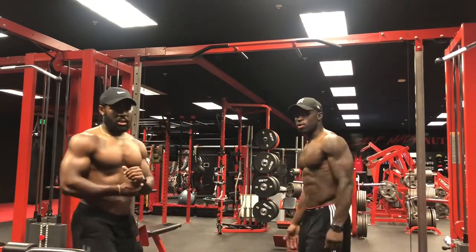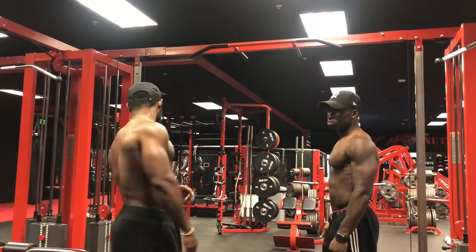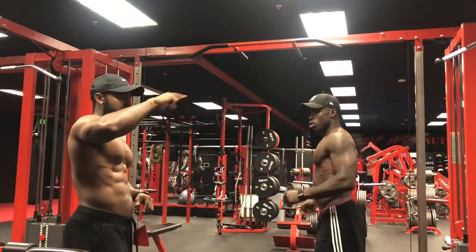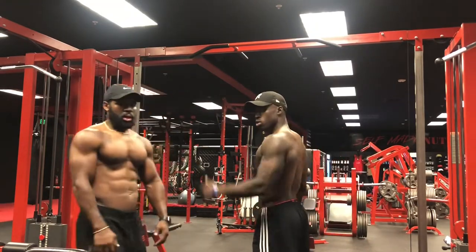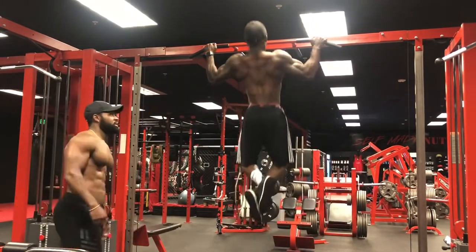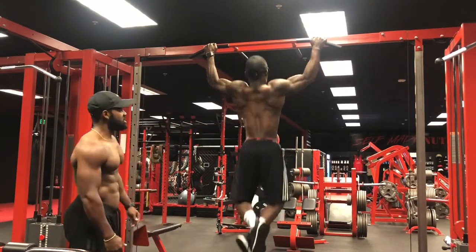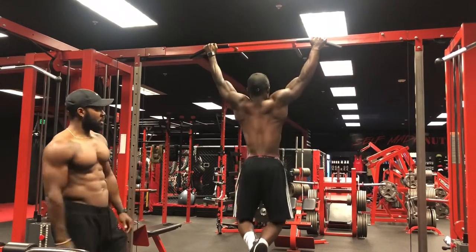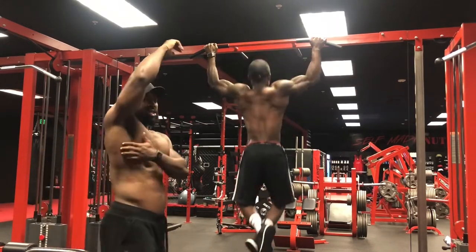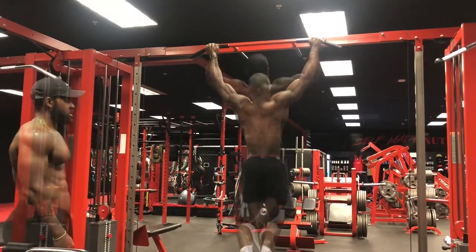We're going to go three sets of 10 and superset it with lat pull-downs — similar exercises targeting the same muscle group, your lats, opening up the wings. No swinging, good control, come all the way down to full extension and back up. No half reps — all the way down, all the way up. You should feel a stretch on the way down, then pull out of that stretch. That's how you load your back up the best.